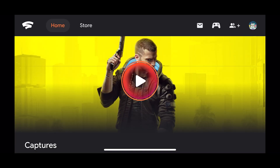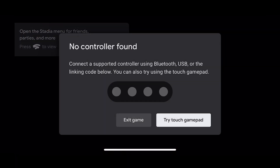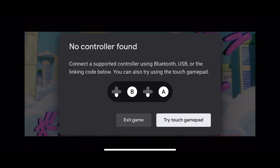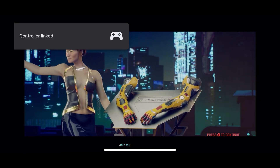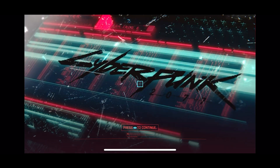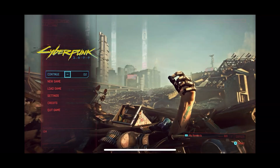And now it is widescreen. Let's put this on my little stand — hit play. Turn my Stadia controller on. My controller is now linked. Press B to skip. And that's it, we're on.